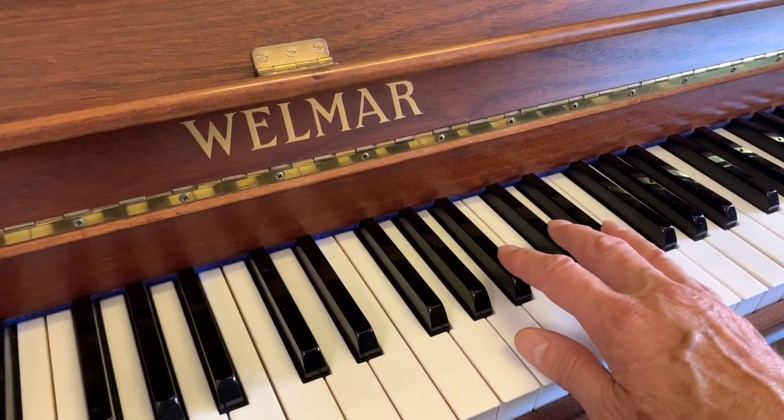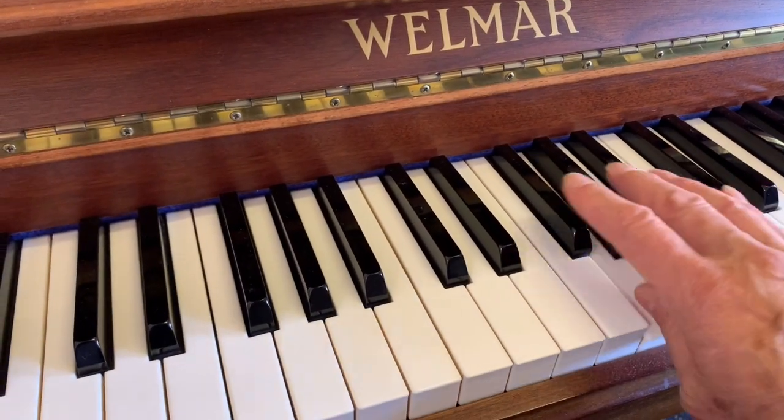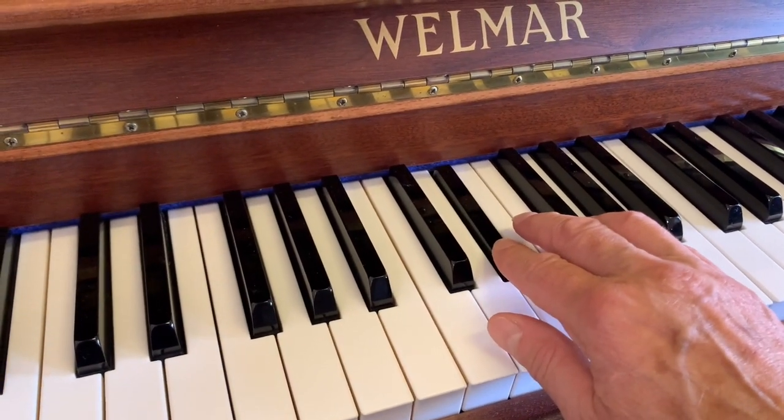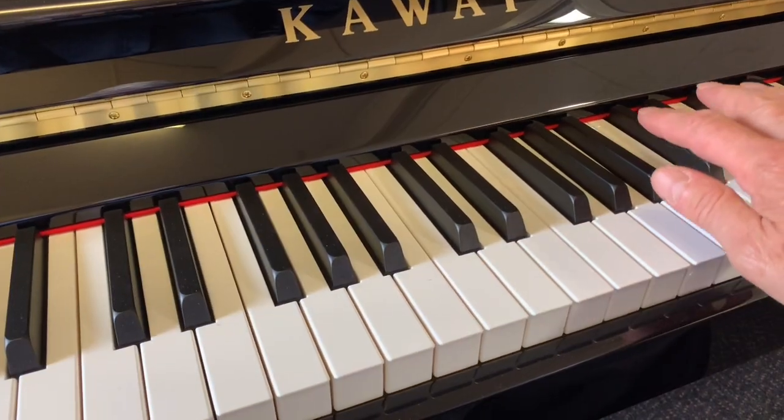This is the same height as a piano made in 1985 and the Kawai K-15 - same height as a new piano - so we're going to compare it with the Kawai.